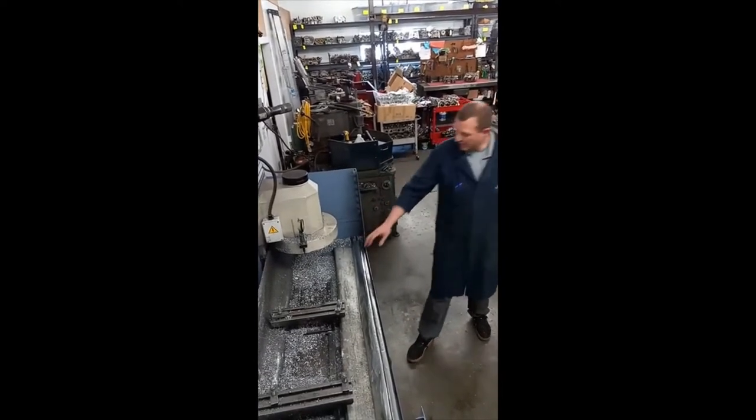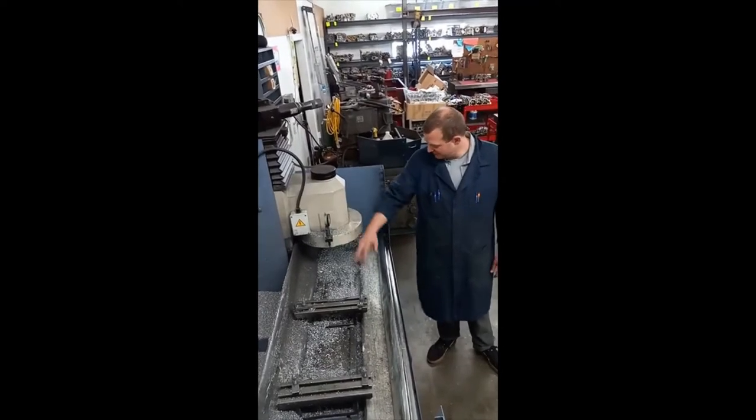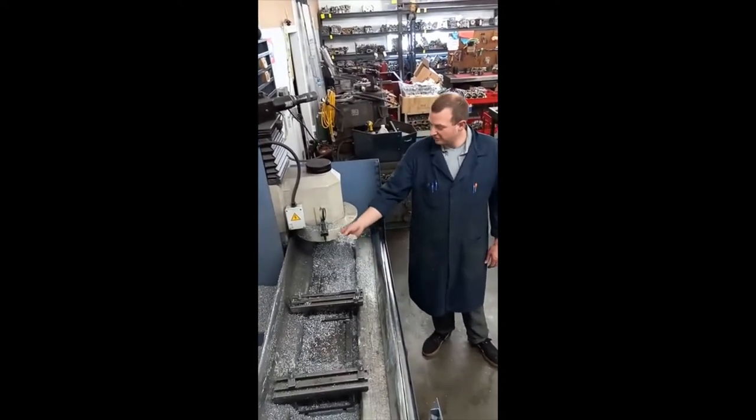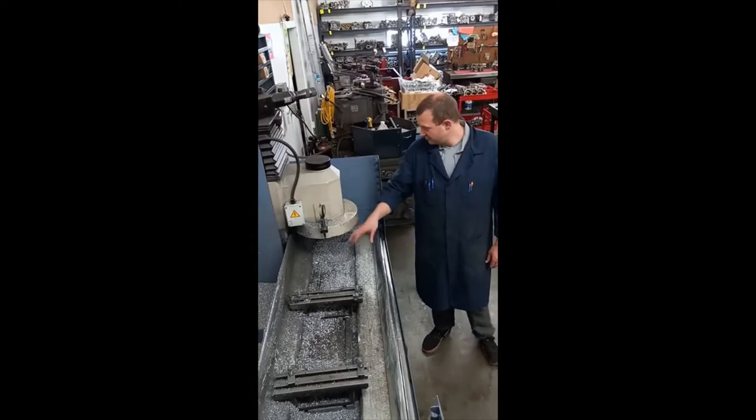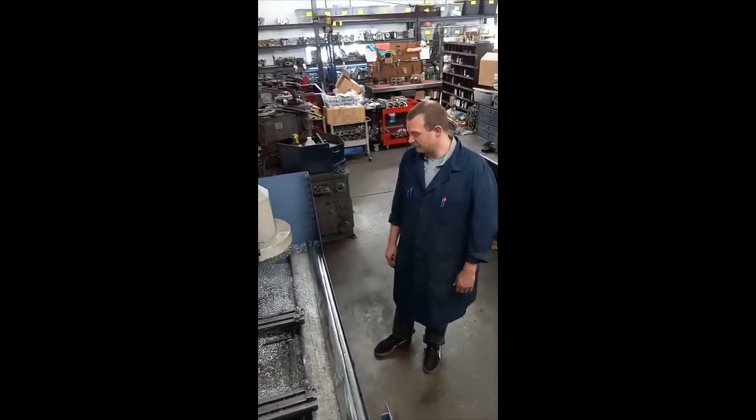Right now we've got about a week's worth of aluminum shavings from all the resurfacing that we've done. This machine needs to be maintained, so I'm going to clean that up real quick before I move forward.